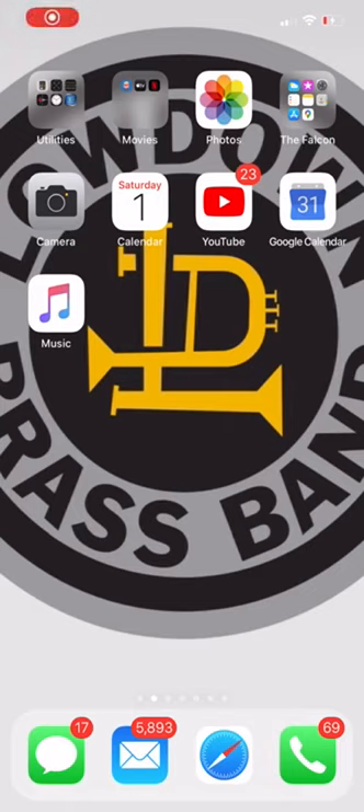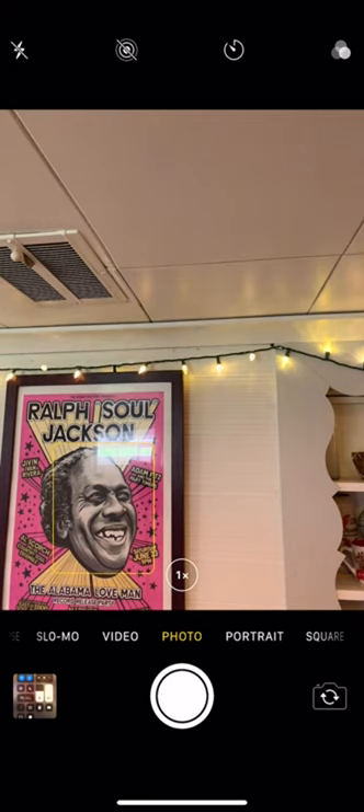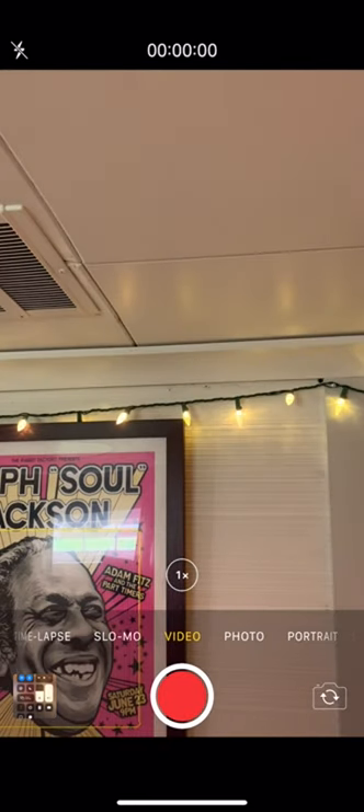Once you have your home recording studio space set up, it's time to power up the iPhone. From there, select the camera app. Then you want to make sure you select the video function and go to the selfie mode, which you can toggle with the icon on the bottom right-hand corner.